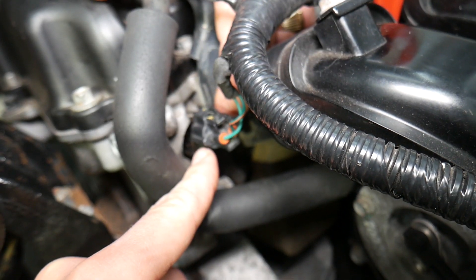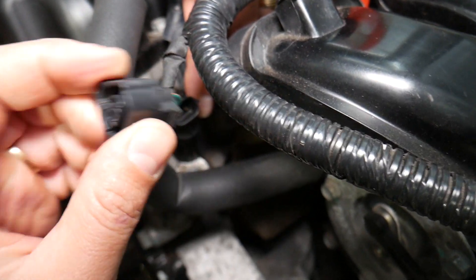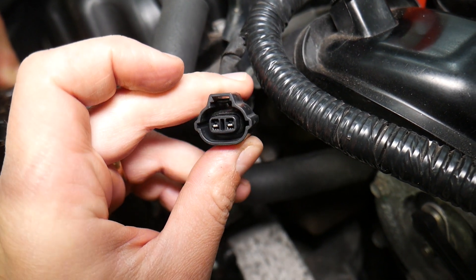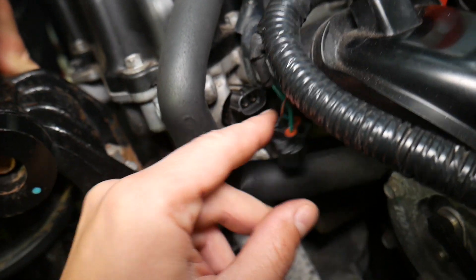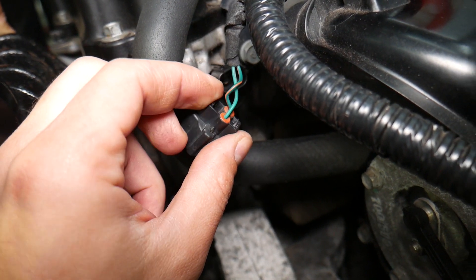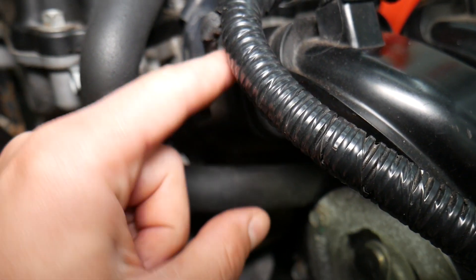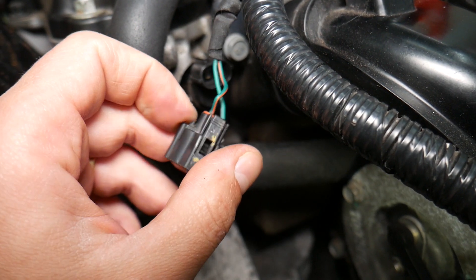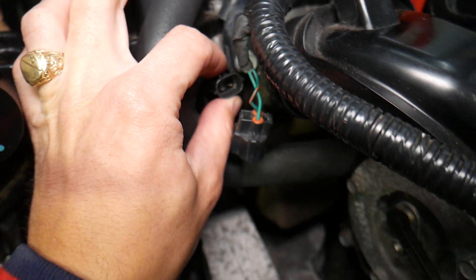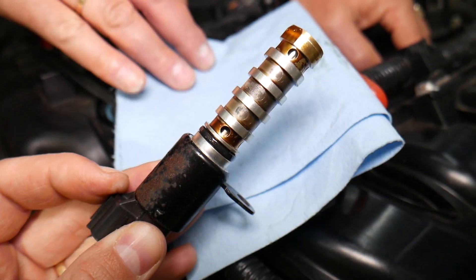First, make sure the wiring harness is plugged in all the way and is not contaminated with oil. If you have an oil leak from the valve cover, it can contaminate the connector and lead to a weak signal and trigger codes. Second, sometimes solenoids when they fail can start pumping oil inside — we've seen that happen, though not very often. Also check the wires: make sure they're not broken, plugged in properly, and not damaged by rodents. If you want to see how to remove or replace the VVT solenoid on the intake side, we have a video on the channel.